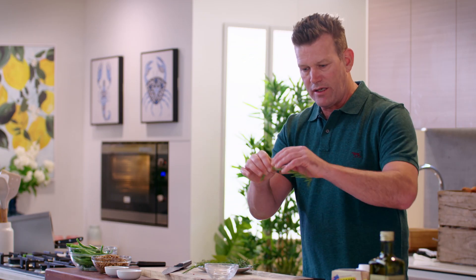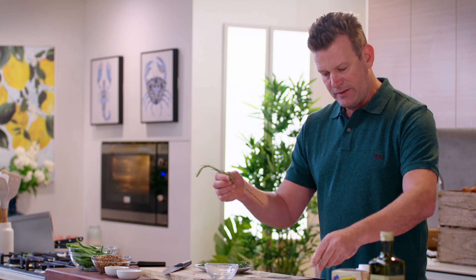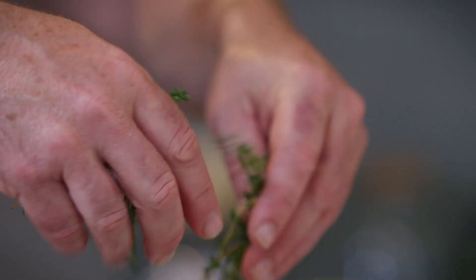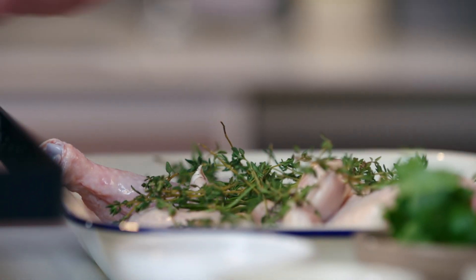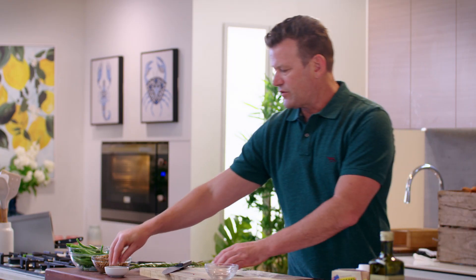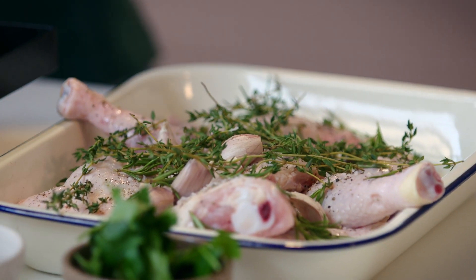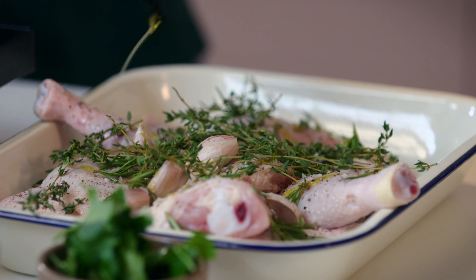Then we've got some rosemary. I'm simply going to pull the rosemary off the stem like so, into little florets — maybe one and a half sticks of rosemary. I've got some thyme from the bottom of my salad drawer from a previous bunch that I've used, so that all goes in. Be generous with the salt at this stage, some cracked black pepper, and finally a little drizzle of extra virgin olive oil — not a lot, probably about a tablespoon and a half.